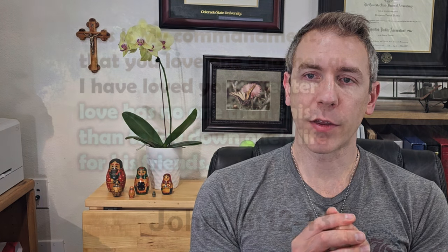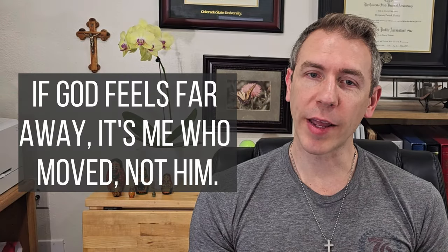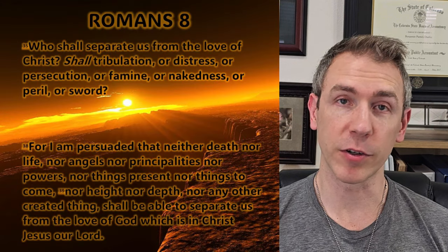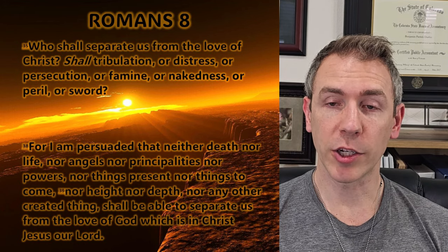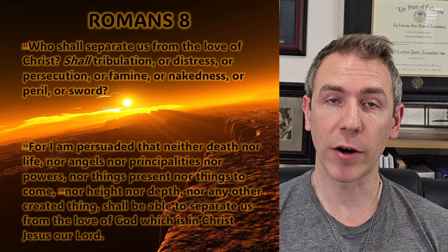John 15:13 says: "Greater love has no one than this, than to lay down one's life for his friends" — Jesus is our friend. And Romans 8:35 asks: "Who shall separate us from the love of Christ? Shall tribulation, or distress, or persecution, or famine, or nakedness, or peril, or sword?"